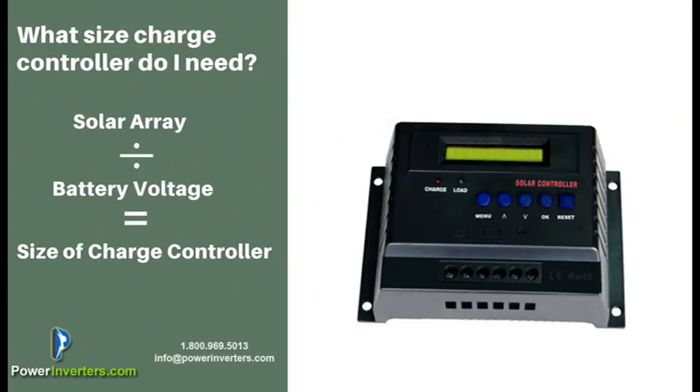Calculating the size of your charge controller is pretty simple — it's just based on the total solar array. For example, if you have 600 watts as your total solar array and you're using a 12 volt battery, you're going to be looking at about a 50 amp charge controller. You want to give a little bit of a buffer on top of that — maybe go with a 60 amp charge controller — so you'll have less possibility of overheating or burning out the charge controller if you're constantly running it at 50 amps.